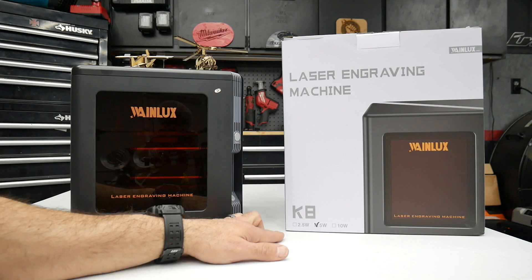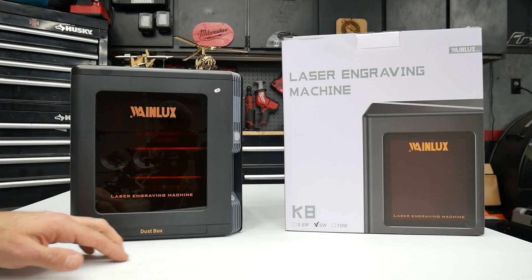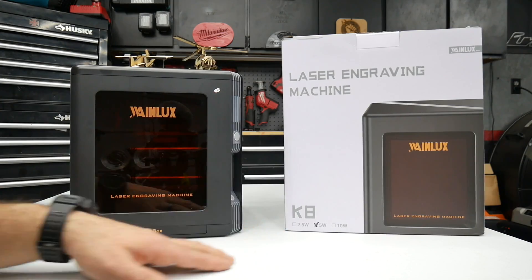The K8 can be purchased in a 2.5 watt, 5 watt, or a 10 watt version. Currently what I have right here is the 5 watt version.